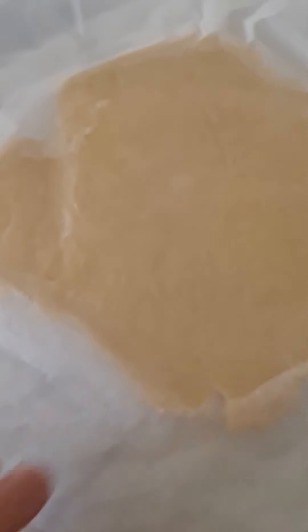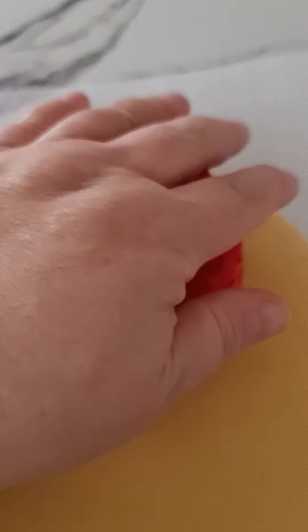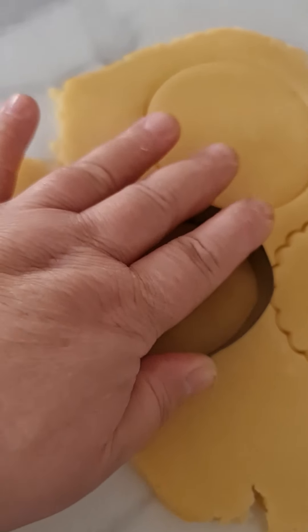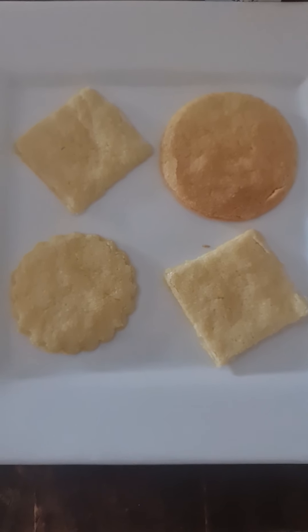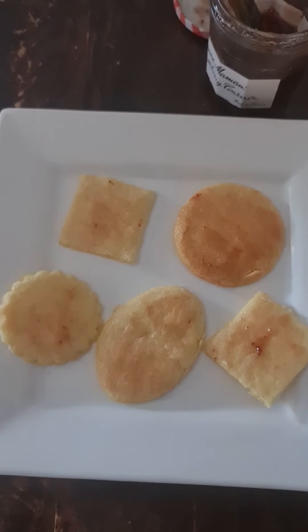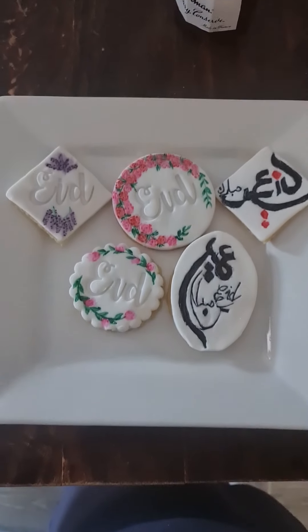Roll out your dough once it's been resting to one inch thickness, then get your chosen cookie cutters and cut your desired shapes. Once they're all cut, place them in the fridge for a good half an hour before putting them in the oven until golden brown. Once your cookies are baked, use a bit of jam on each cookie to make your fondant disc stick. Put your fondant disc on there — that's your finishing result.